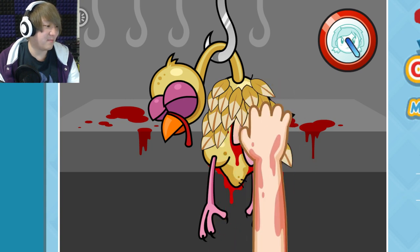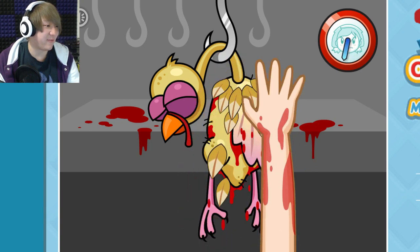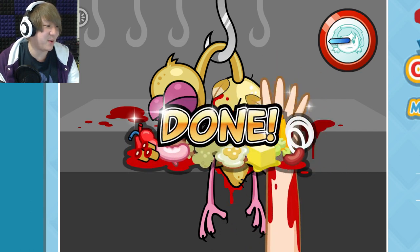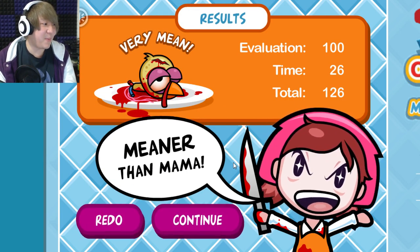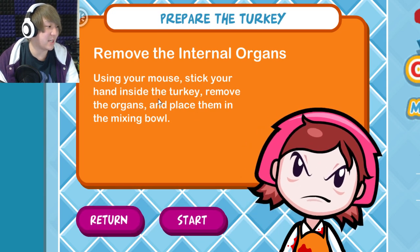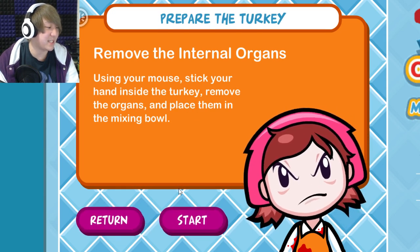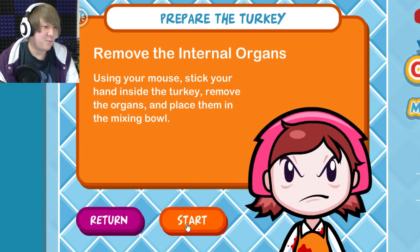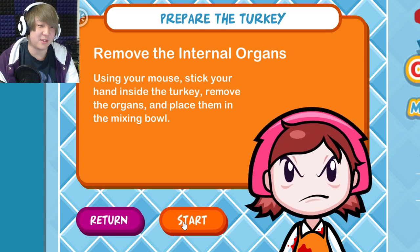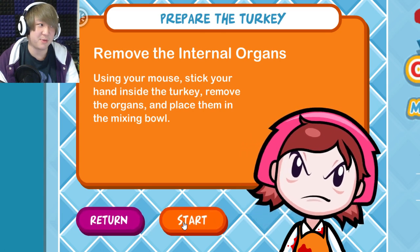They put some blood in there, because why not — of course that's appropriate. If I just didn't do anything — there's still a bunch of feathers on there. Next is to remove the internal organs: stick your hand inside the turkey, remove the organs, and place them in the mixing bowl. That doesn't make sense because people don't eat turkey organs — they normally pull those out and throw them away.